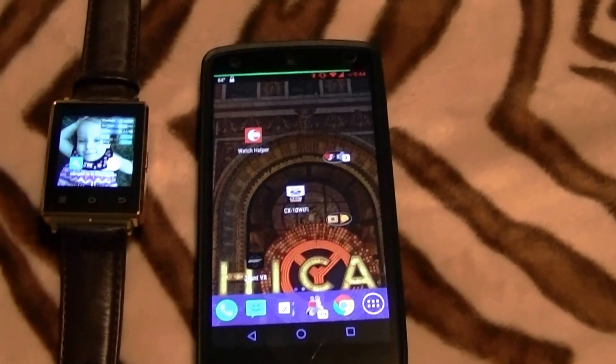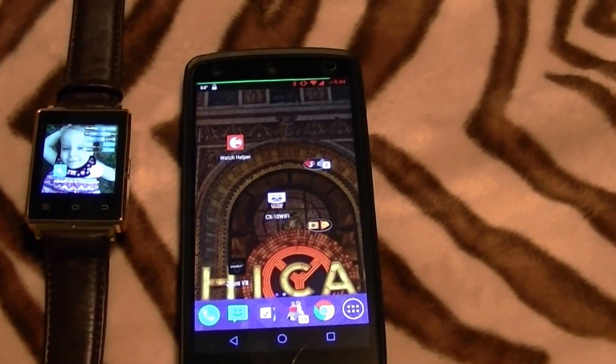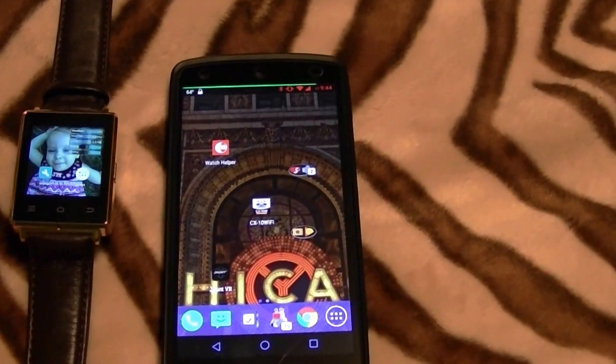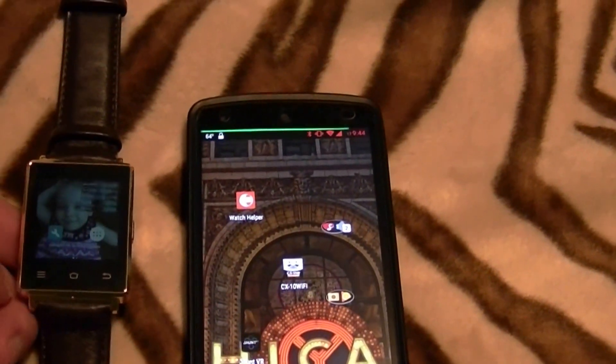Hey YouTubers, Jesse here and I just want to show you a quick video on how to enable Bluetooth data pairing with an Android-based smartphone and an Android 5.1-based smartwatch.